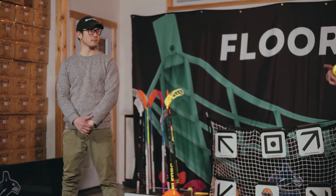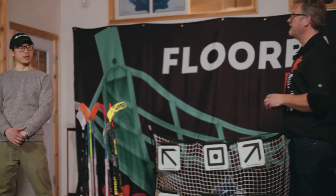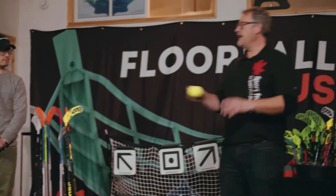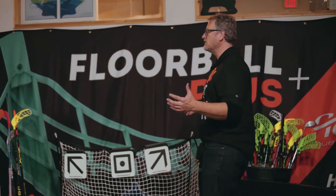We're going to do hands, feet, and floor ball stick — so your call, where should we start? Let's start with hands. We're going to take the floor ball and walk through a few exercises.